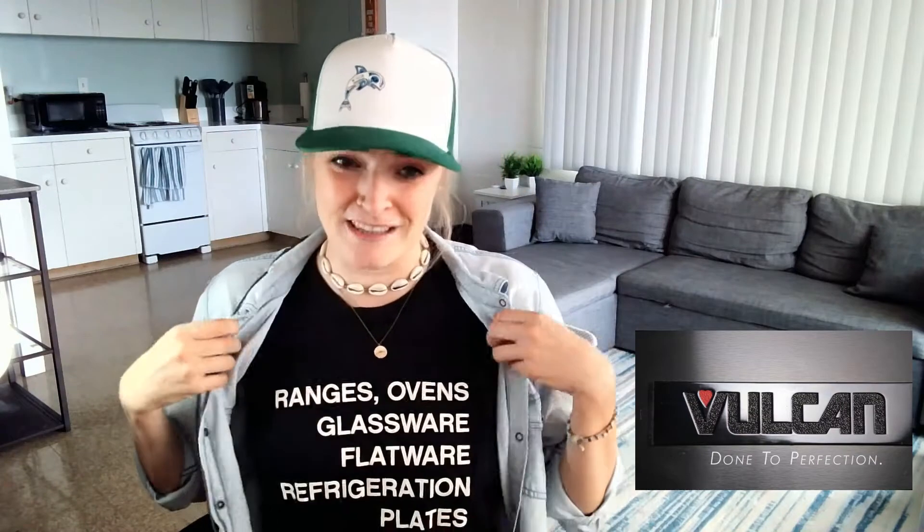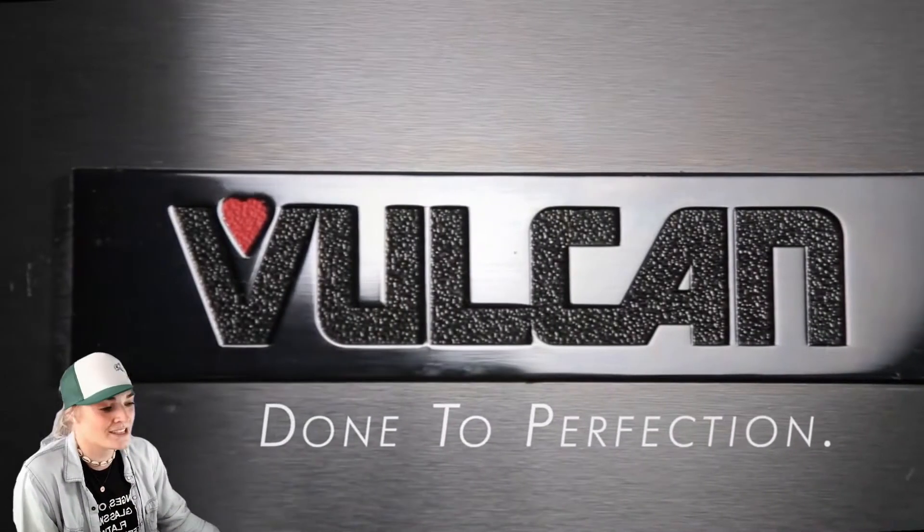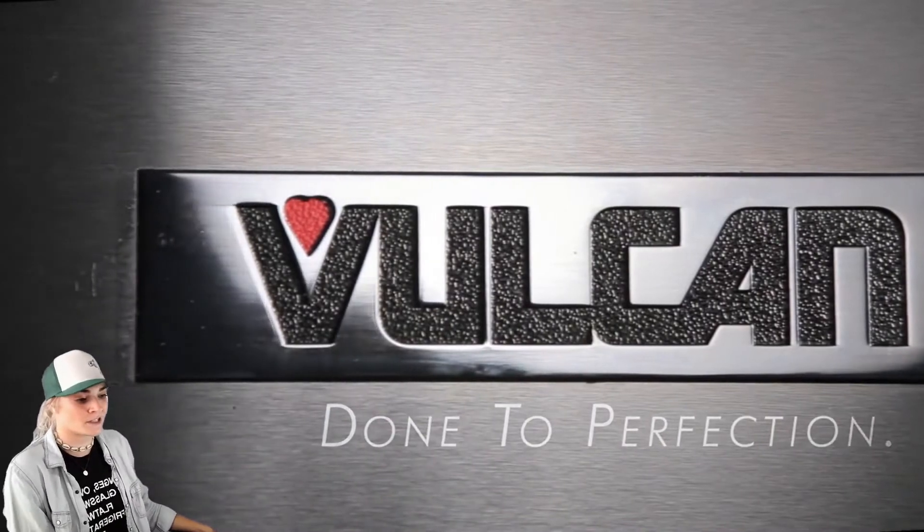If you guys like the hats and shirts, these are special RHI Solutions gear, so get yours today. Vulcan — done to perfection. We don't accept anything less than perfect, so that's a pretty good start for me.